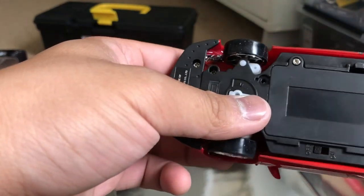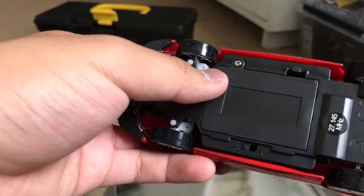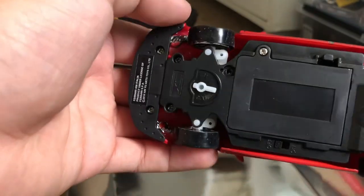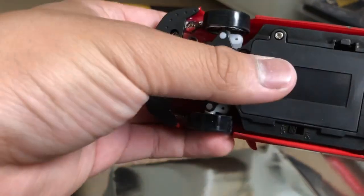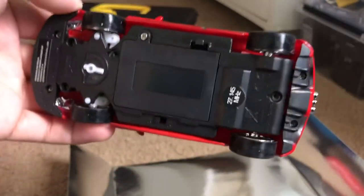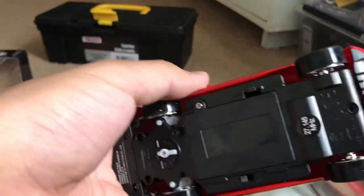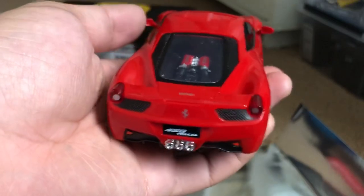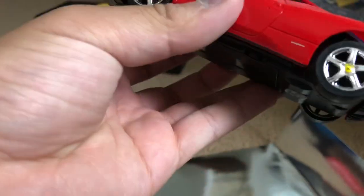I believe that one was a Ferrari 430 Scuderia. It kind of looks like it shared the same chassis. I don't have the 430 anymore — I don't even know where I put that thing.